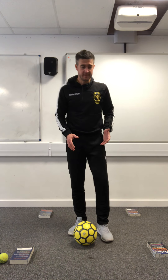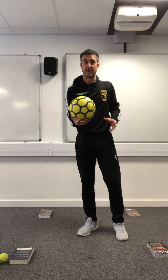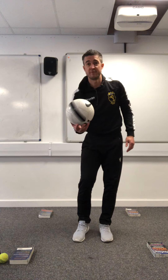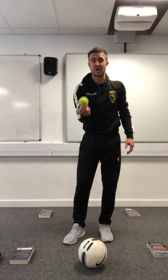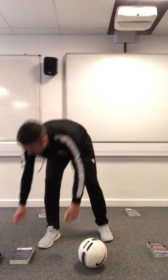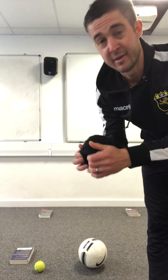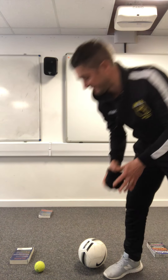We're going to be doing loads of skills involving just the use of the sole of your feet. Obviously most of you at home probably don't have a futsal, so I'm going to try and do most of them with a football - hopefully you've got that at home. If you haven't got a football, I might try and do a couple with a tennis ball. If not, here's a rolled-up pair of game socks - one inside the other, rolled up to make a nice tight ball.